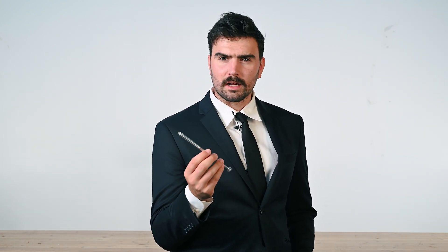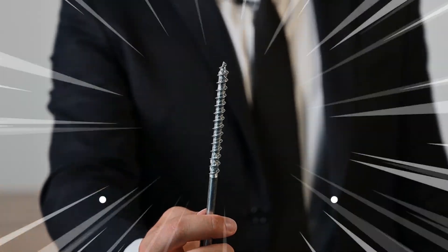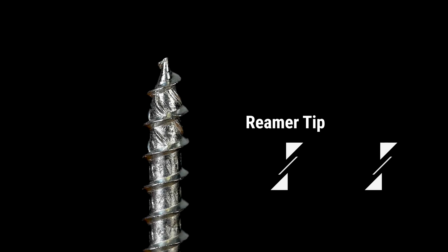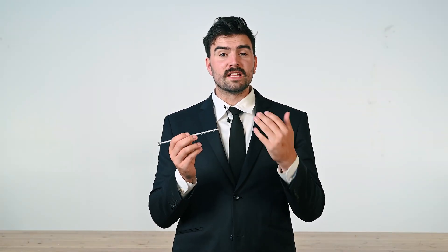What makes the Ecofast such a versatile screw? First, it's the tip. The tip of the Ecofast has been specially designed to have a fast woodbite and reduce the risk of wood splitting during installation. It's called the Rimetip.